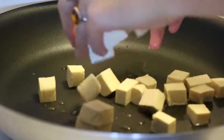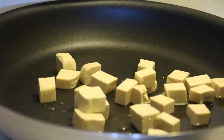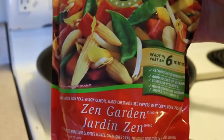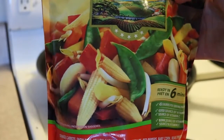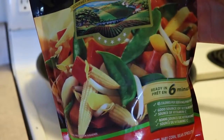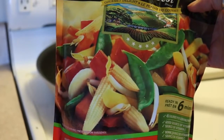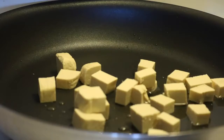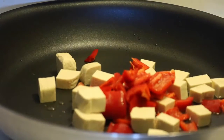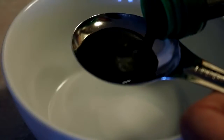In a medium pan with some water or oil, just pan-fry some cubes of tofu. I suggest using a frozen veggie stir-fry mix, but I had some leftover vegetables from another recipe — specifically some leftover peppers and onions.